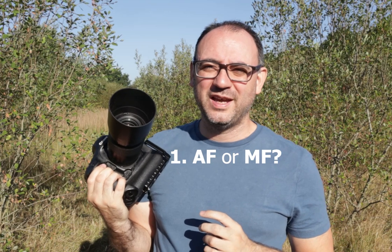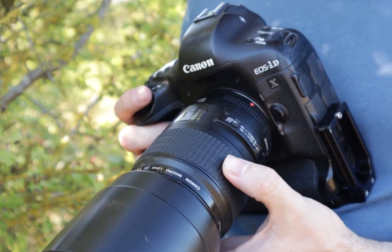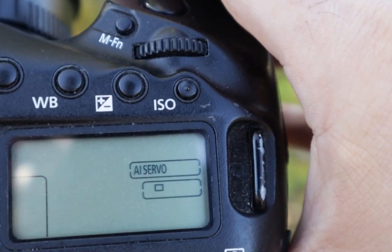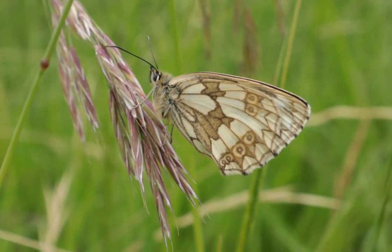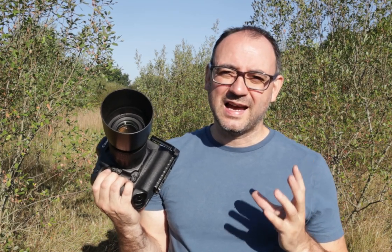Tip number one is to do with the type of focus. Should you use autofocus or manual focus? I would encourage you to try both with your camera gear and see how they work for insect photography — particularly if you're a beginner. If using autofocus, I would suggest using tracking autofocus, which is continuous autofocus called servo on Canon. This is probably better for larger insects like butterflies and dragonflies, and more suited to bright light. I'd encourage you to try both and get to know your equipment.